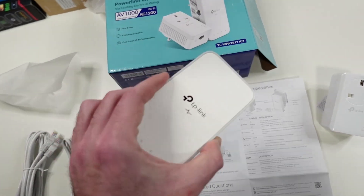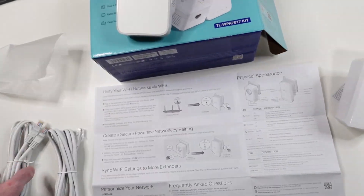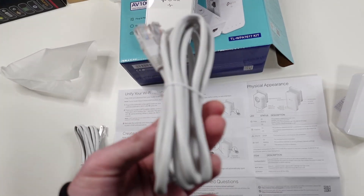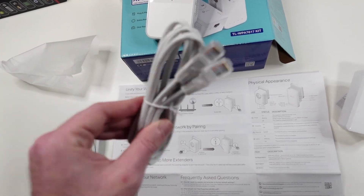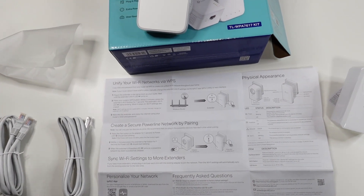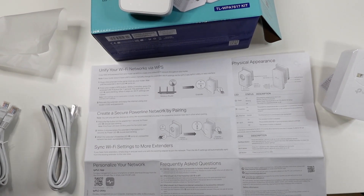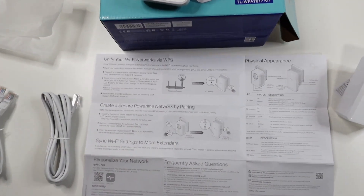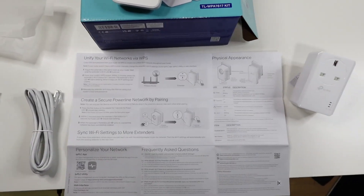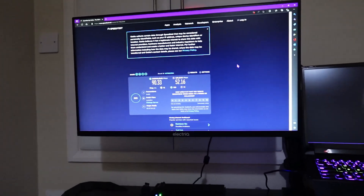I will go ahead and install this, and hopefully if everything works I will make a video in my room where I have this plugged in and my laptop gets either Wi-Fi or an internet signal, and I'll do a speed test as well. Right now I have gigabit internet speed and I'll see how much I'm getting out of it — hopefully I won't lose too much through the wires.